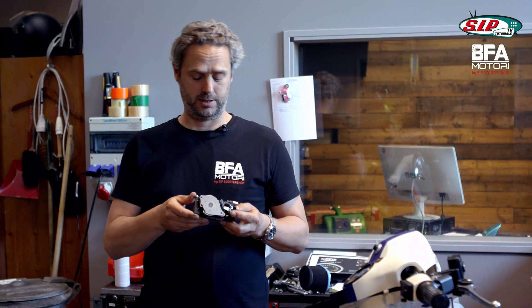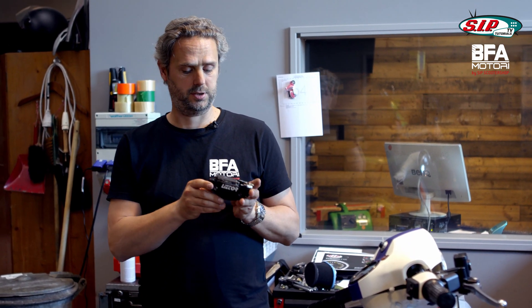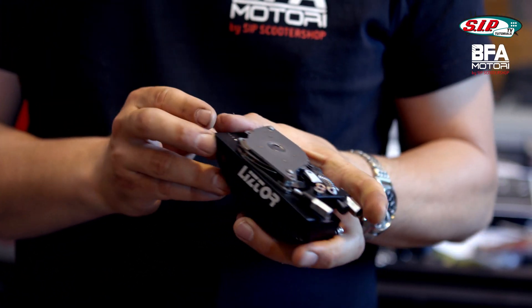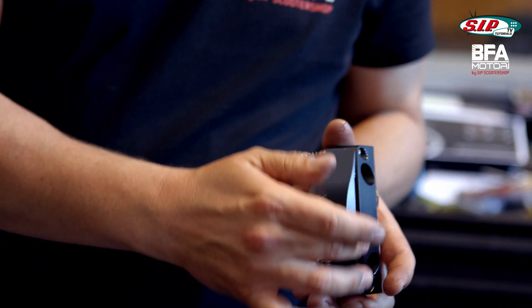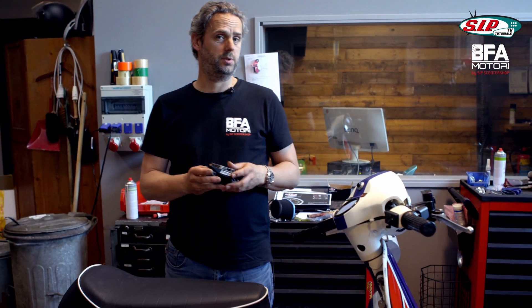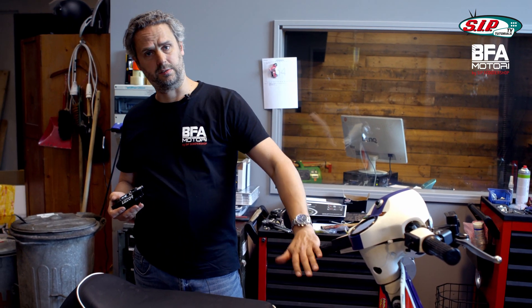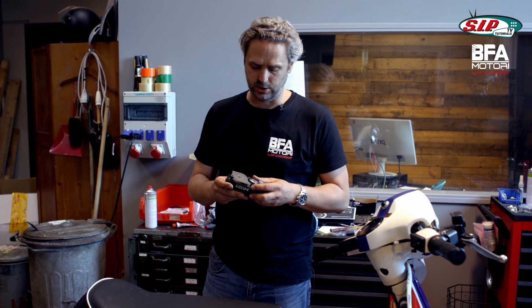The most time-consuming and also most nerve-wracking project that I have come up with is this selector box. You probably know the Listor selector box. It has the advantage that it gets smaller from second gear and is in regular size for first gear and idle only. This has the advantage that you have a very small selector box from second gear and more freedom of inclination.